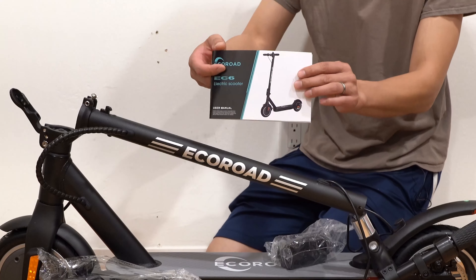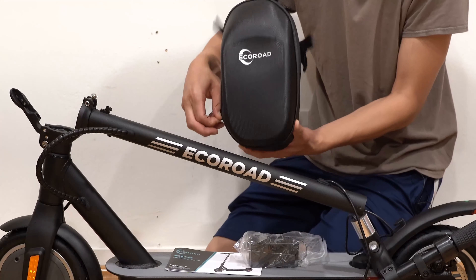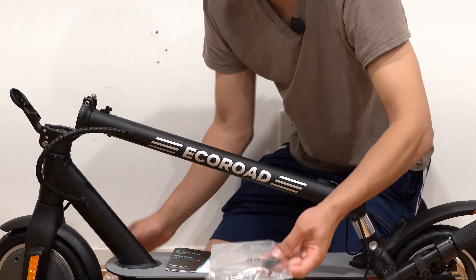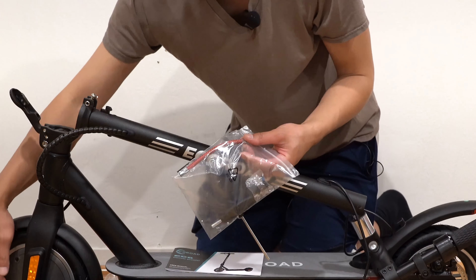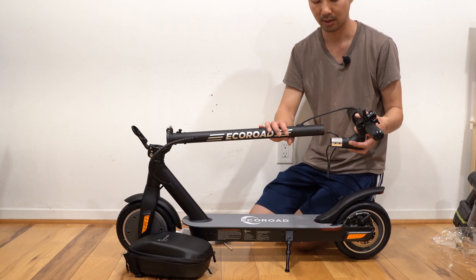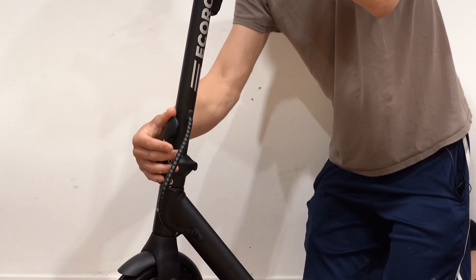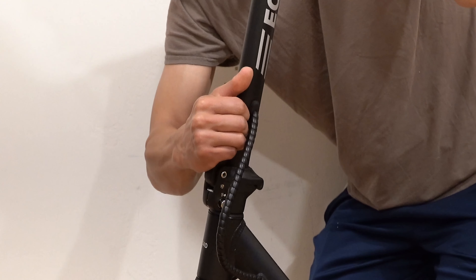This is the box that it came in. The only difference between the red and black one is the sticker on the side of the box. Inside the box, we have the scooter itself, the instruction manual, the charger, and inside a bag there are two spare inner tubes, an Allen key, four screws, and an extension for the tire inflator.